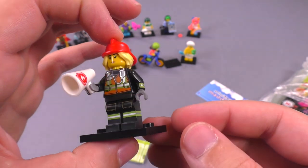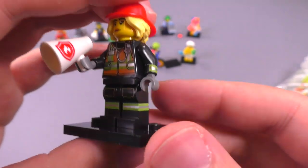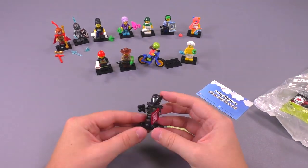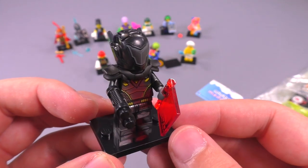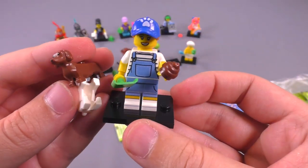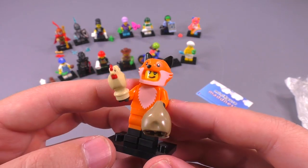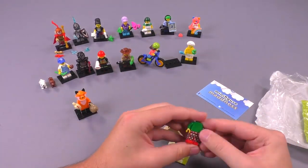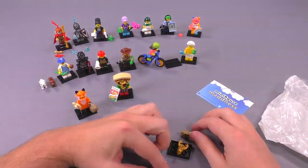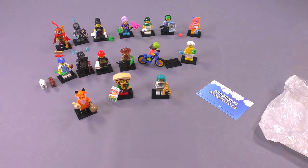I feel like we could have gotten a figure very similar to this just in a regular firefighter set, though I do appreciate the extra printing on the arms and legs — that's nice. Excellent hidden expression underneath the helmet, I really like that. And this one might be competing for best expression on a minifig. Excellent pants! Awesome alternate expression — you guys will see that in a minute. All right, let's get into the reviews!